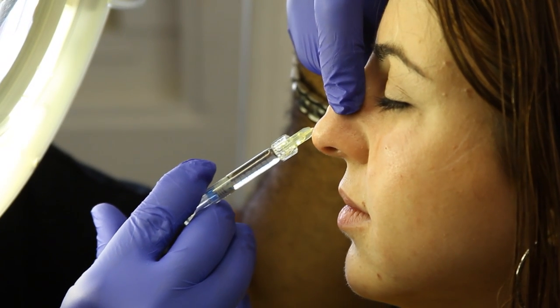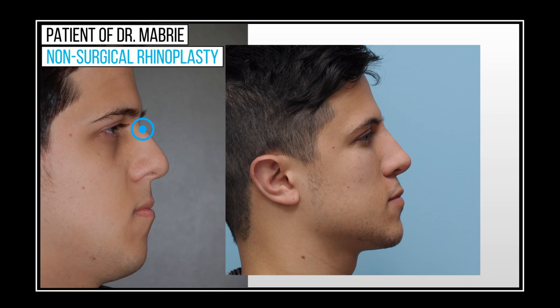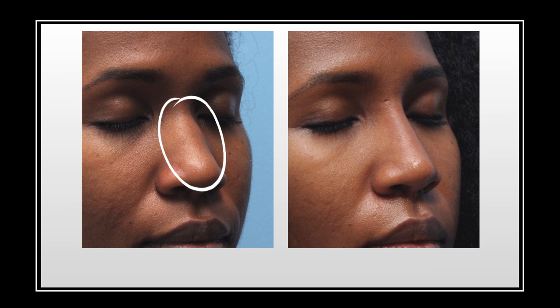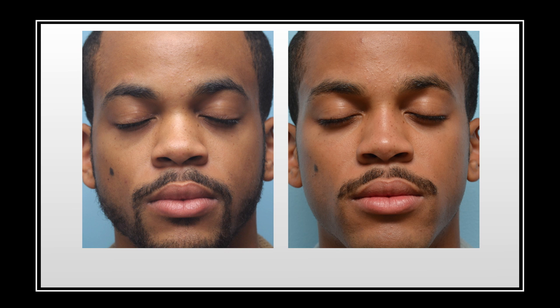In summary, the nasal bridge is a key place to treat with fillers in non-surgical rhinoplasty. Using fillers, you can augment the bridge, you can camouflage a hump or lower a bump, and on the three-quarter view, you can ensure that your contour is smooth and regular and leads right down to the tip, which should be proportionate and balanced with your bridge. I hope this video was helpful — stay beautiful.